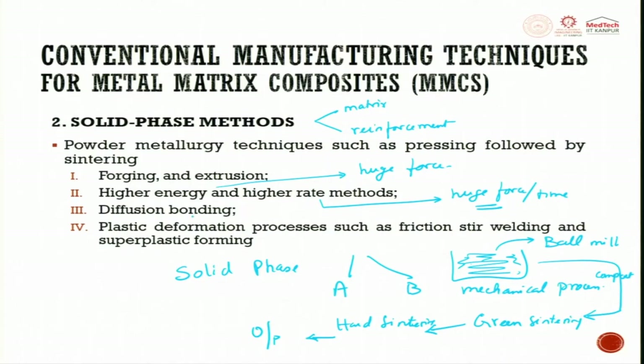Diffusion bonding is also possible: take a sheet of matrix and a sheet of reinforcement, apply pressure and temperature so that diffusion happens forming a composite material. The last solid phase process is plastic deformation, such as friction stir welding or superplastic forming. These higher energy and higher rate methods and forging/extrusion require expensive machine tools.